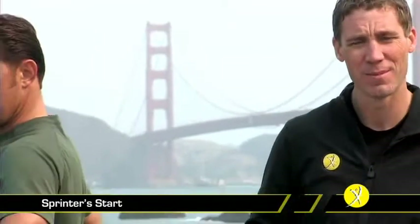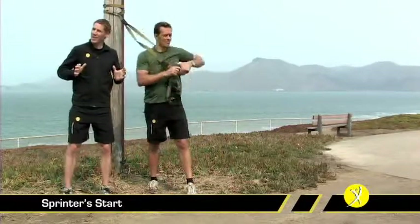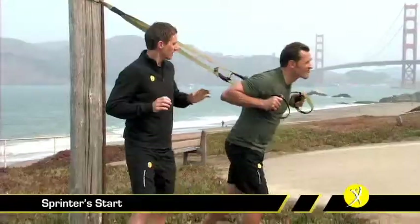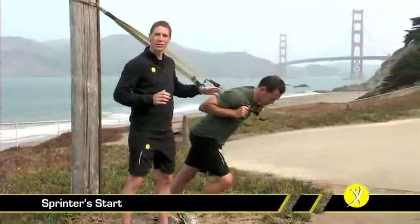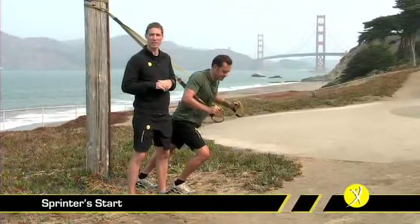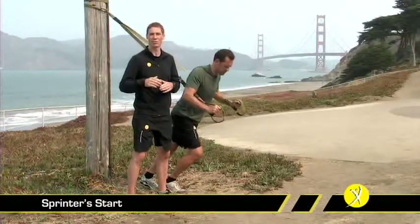The Sprinter Start is another excellent functional exercise that really develops good power and single leg strength. In order to do it, we definitely need to extend the TRX to its full length. Once you've done that, tuck the handles right up into your armpits. This allows you to lean all of your body weight against them without over-taxing the shoulders. Many people make the mistake of being in a half chest press position, which won't allow you to get the most from this movement.